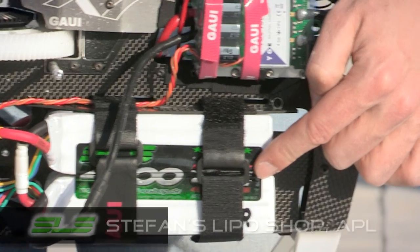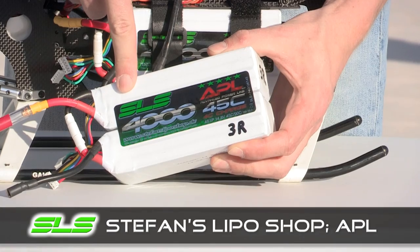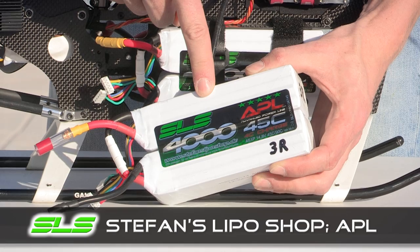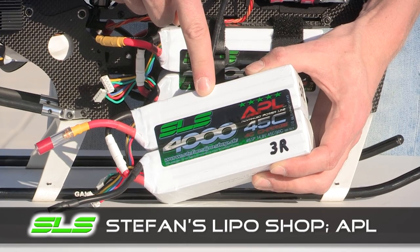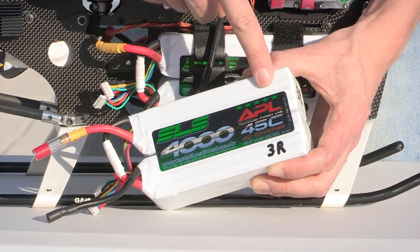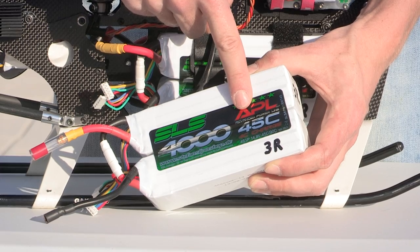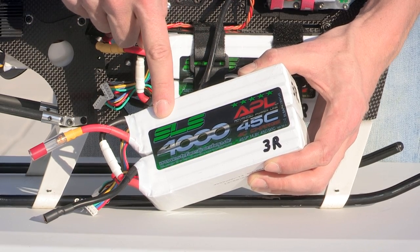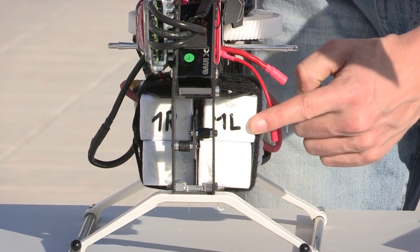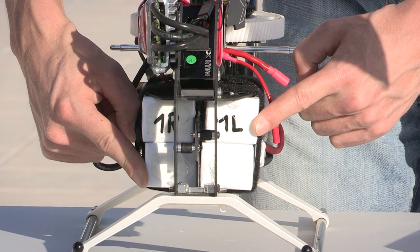The next thing is the power source. These batteries — I have one here for you — they are SLS batteries, Stefan's LiPo Shop. They are pretty much Europe's largest importer of high-power cells and also sell OEM to other companies, so on the European market chances are you're already buying SLS batteries. This is the APL — the Advanced Power Line — rated 45C continuous and 90C burst. SLS always rates their batteries very conservatively. On the machine you can see 4S, 8S, 12S, 16S — all connected in series — for a total of approximately 70V.